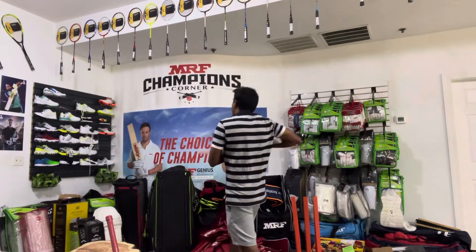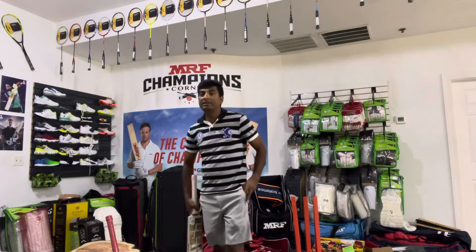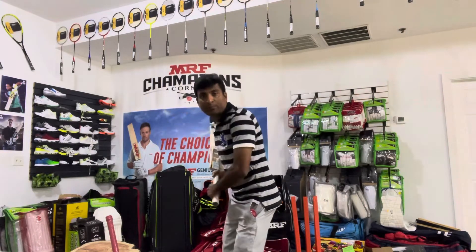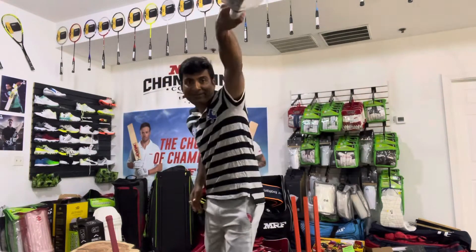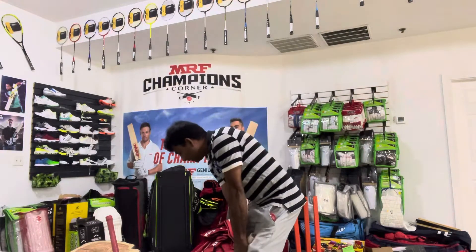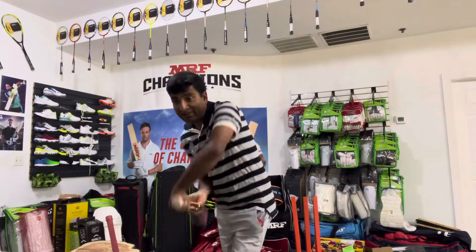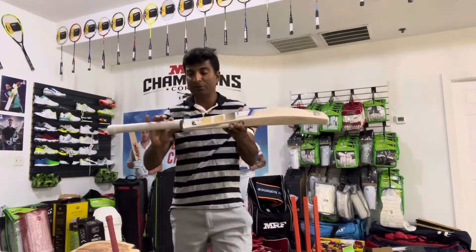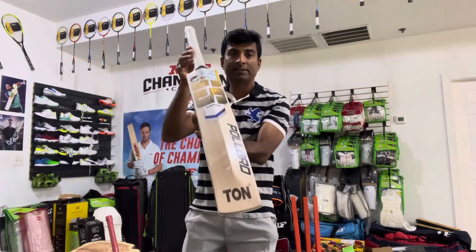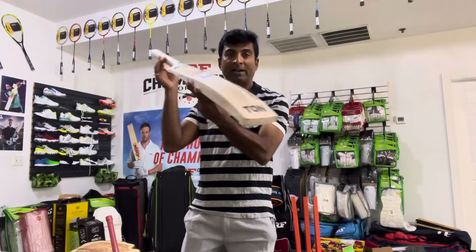Fantastic, beautiful back. Pickup-wise, this bat picks up at about 2.9 to 2.9 point 4 or so. It's definitely a 2-10 ounce bat — a fantastic beauty. Pickup-wise it has a round handle, so anyone who is looking for a round handle player's bat from SS, this is something for you. I have this large bat in stock.